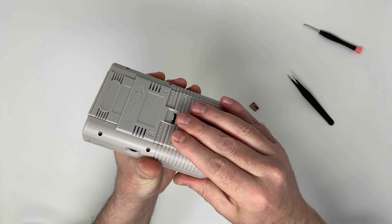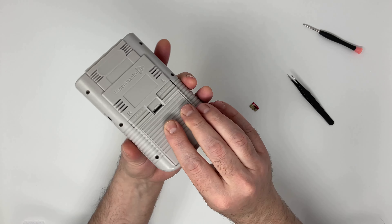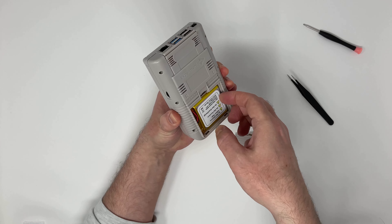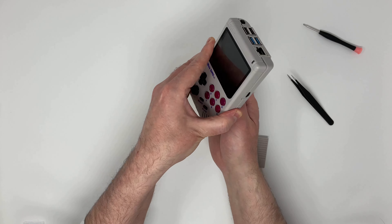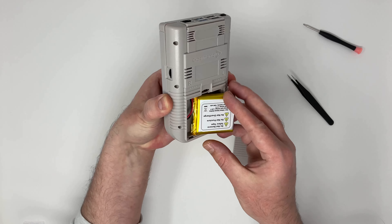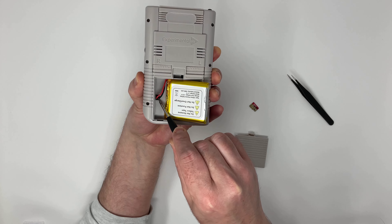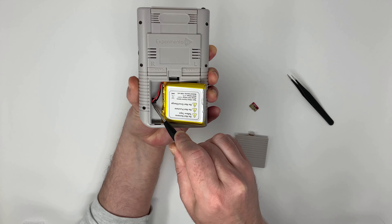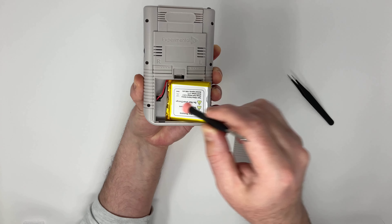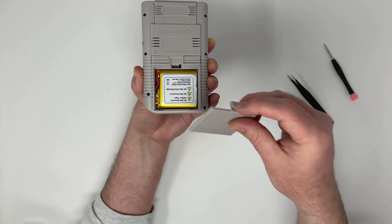Make sure you're not pinching anything when you connect the two sides. You can also remove the battery quite easily and double check the wire is connected properly. That's looking good.